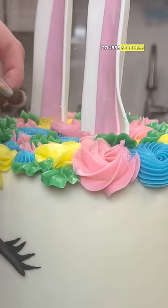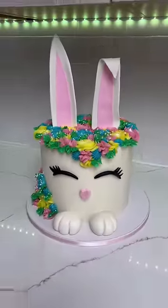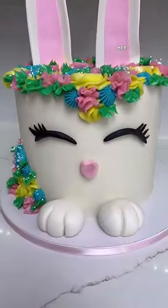And of course, sparkles or edible glitter — you can kind of see them floating around — and some sprinkles too. And here she is in all of her gorgeousness. I just love her. Thanks so much, bye!